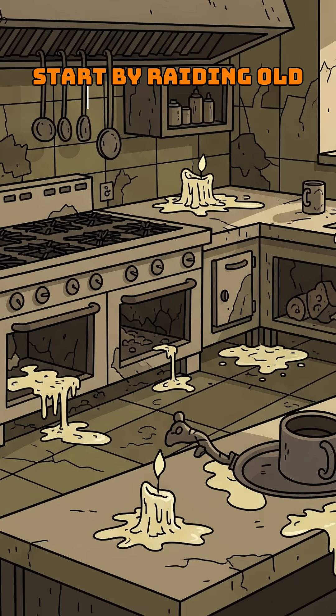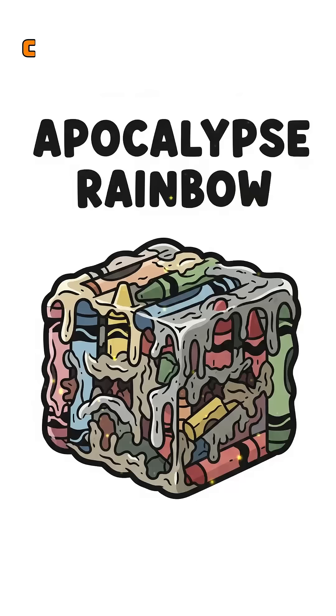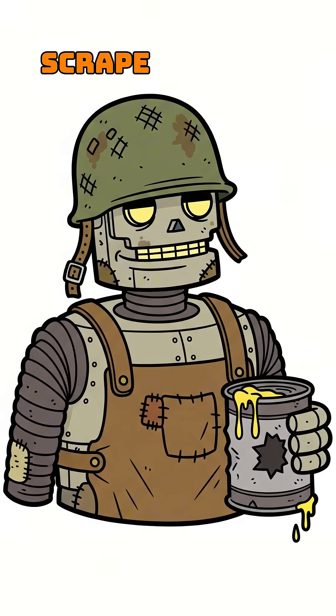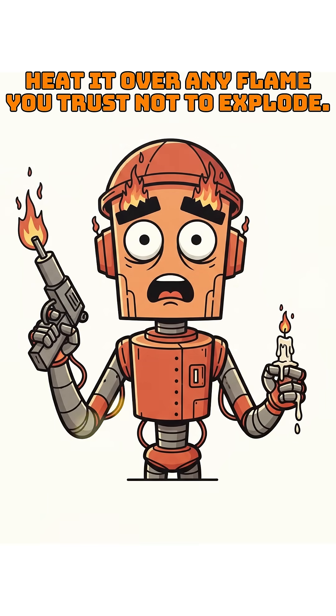Start by raiding old restaurants, abandoned pantries, or your ex's hoarder closet for anything remotely waxy — candles, crayons, half-melted birthday cake decor. Scrape the good stuff into a dented tin can. Heat it over any flame you trust not to explode.